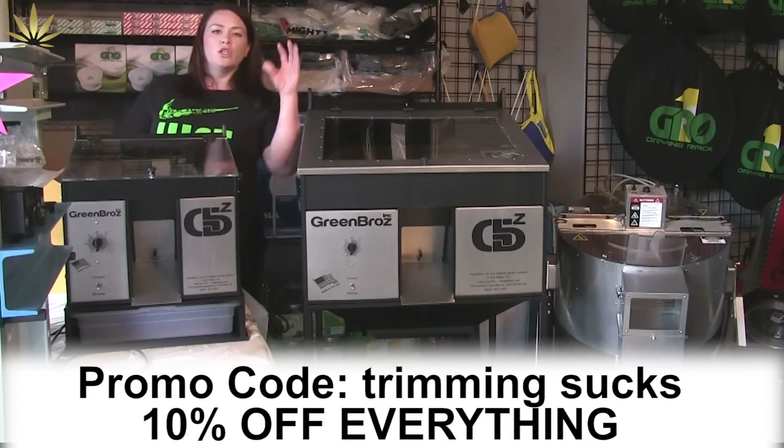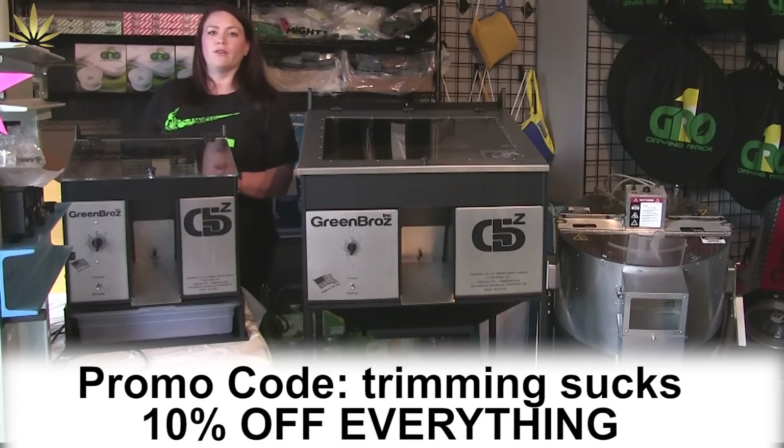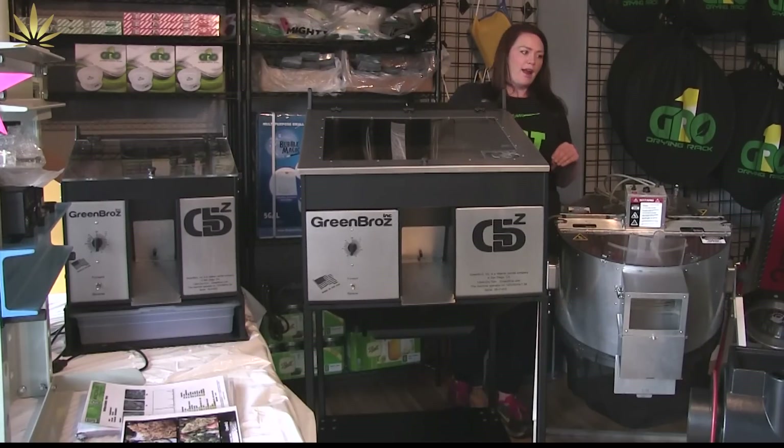These machines were really intended to lower your labor costs, because that's what's killing a lot of the farmers out there right now — the cost of labor. And when you're dry trimming, it's critical that your cannabis is dry.